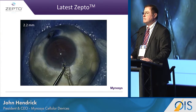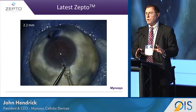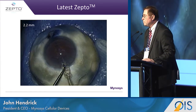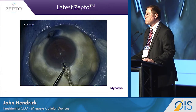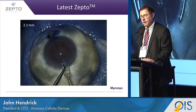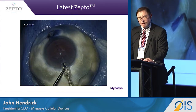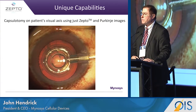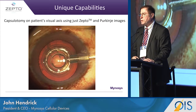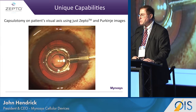Lastly, as we have today, we developed a device to go through a very small 2.2 millimeter incision, to do it easily, perform a capsulotomy every time, and the device is removed very easily from the eye. We also have the unique benefit of being able to align over the visual axis, as you can see here, to put the capsulotomy directly in line with the physician and the patient.